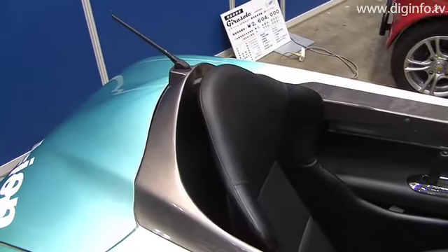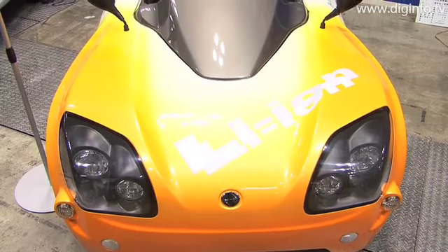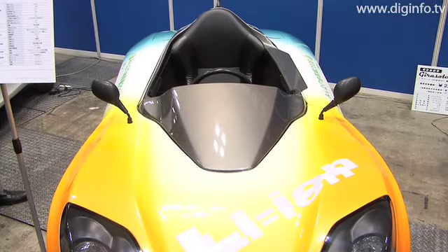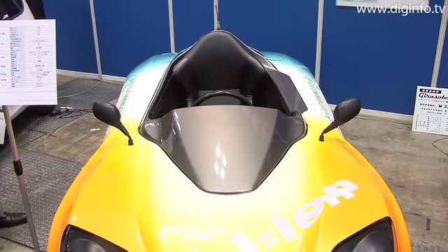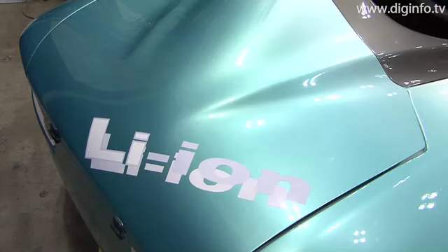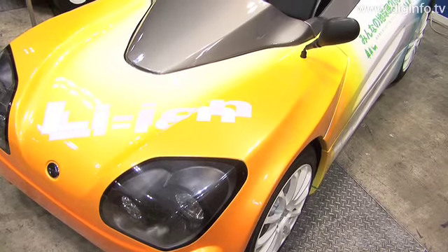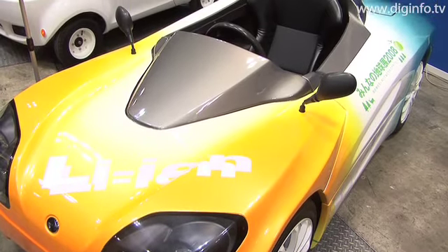ZeroSports is already selling the ZeroEV Elixeed RS equipped with sealed lead acid batteries on a built-to-order basis, but the new model with lithium-ion batteries is 70 kg more lightweight, weighing in at 360 kg compared to the 430 kg of the lead acid battery based model.